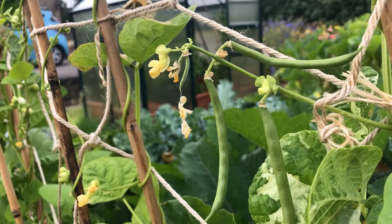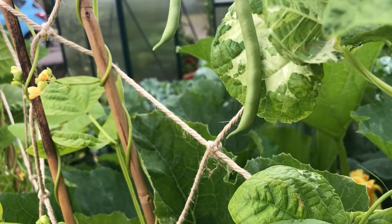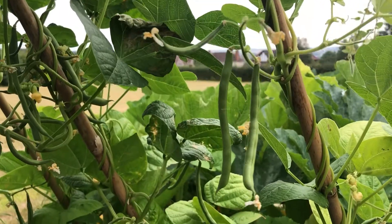Hi, I'm Emily here at horticulture.co.uk and in today's short video I'll be showing you how to harvest French beans. To get a good crop of French beans you need to water them regularly, especially while they're flowering and starting to produce beans.